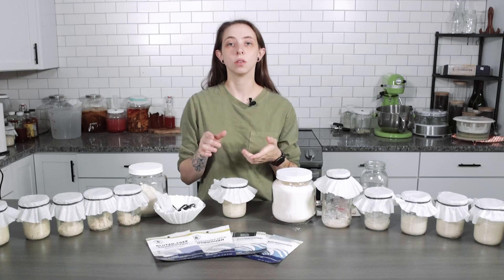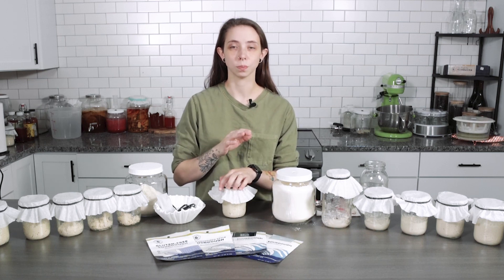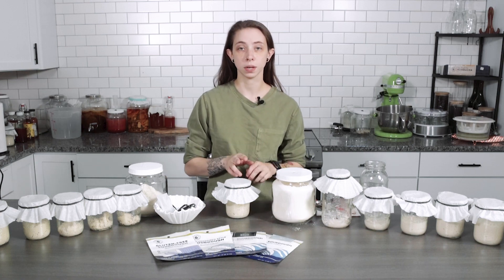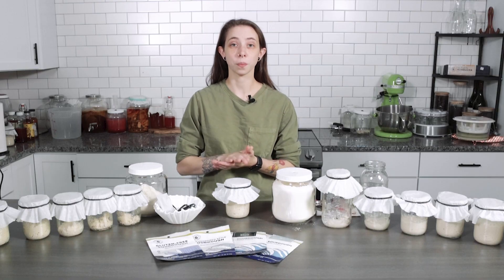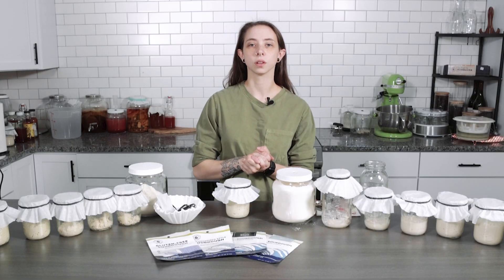With a little flour, water, and Cultures for Health sourdough starter, you can be on your way to making a happy, healthy sourdough for all the bread needs you could possibly think of. The possibilities of what you can make with sourdough starter are endless. Make sure you stick around for part two on how to maintain your starter, both in the fridge and out at room temperature. And don't forget about part three where we show you how to bake. There will be recipes linked below, and don't forget to share your recipes with us on TikTok, Instagram, and Facebook. Happy fermenting!